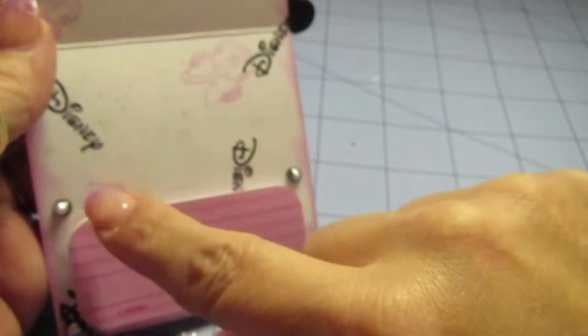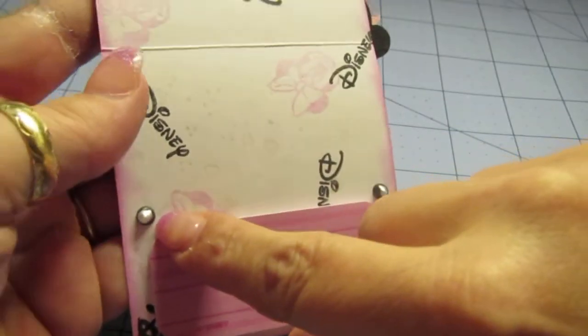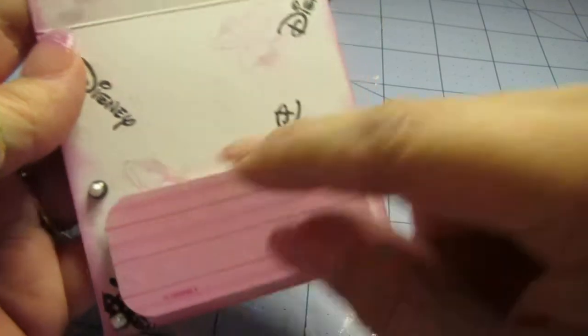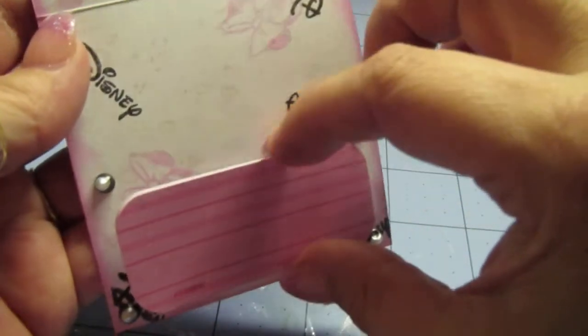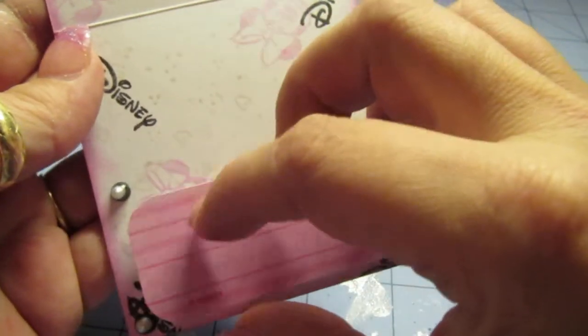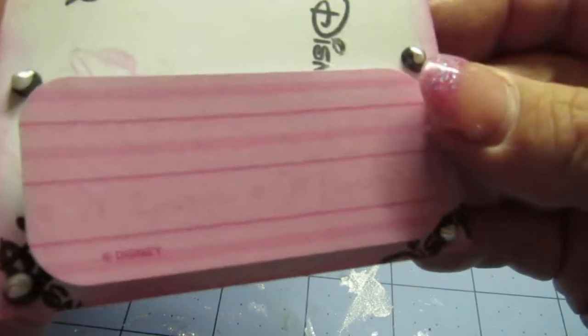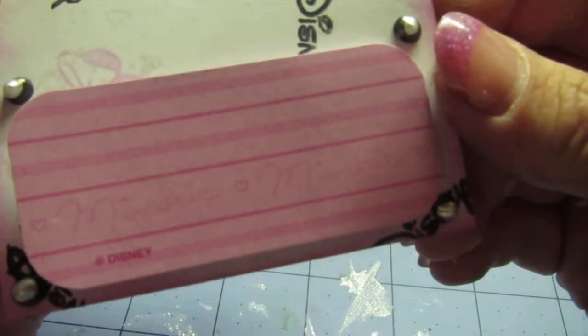I used liquid pearls — black first, and then platinum white on top — so you get that double layer effect. Then I put sixteen little sticky notes here and double-taped it at the back. If you look real close, it does say Minnie Mouse — it's her signature — and you guys can write on this.